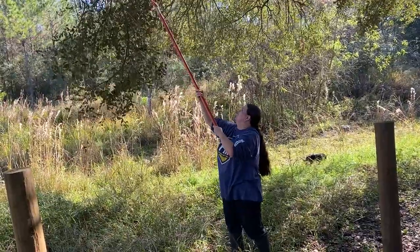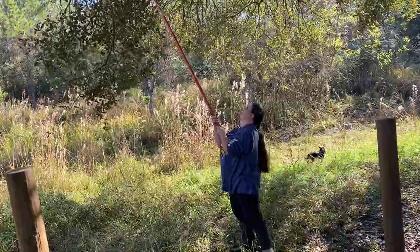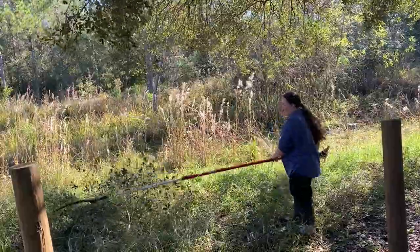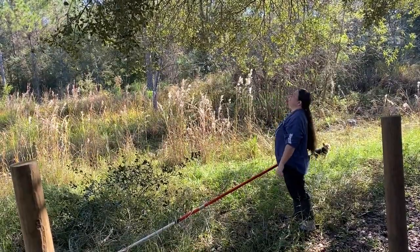Stay in the groove, stay in the groove! This is tiring, holy crap. Oh look, it's going! Props to my dad for all the times I watched him do this when I was younger. You did it! Now you've got to get the other branch that you've half cut.